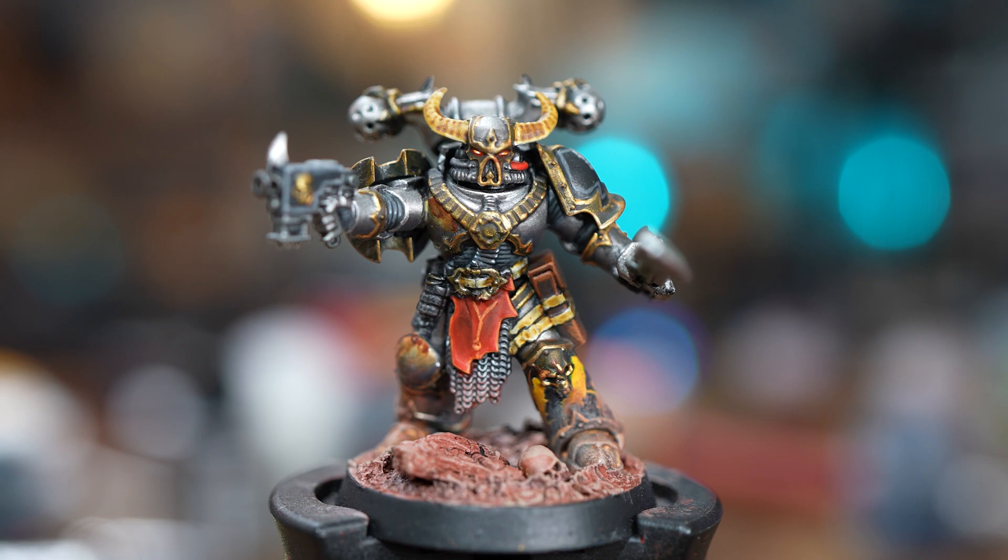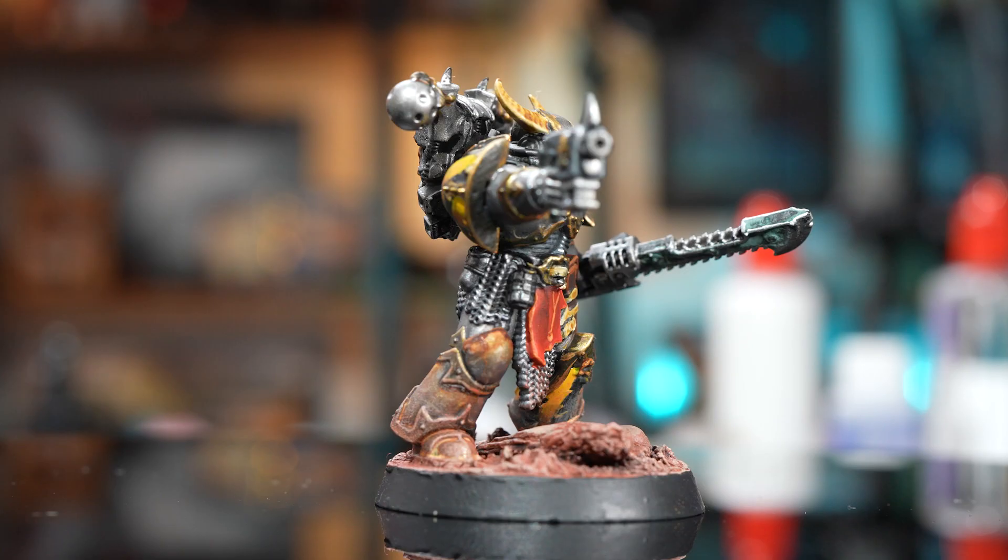The rust on this model turns out pretty good but I'm not sure I'm a fan of the Verdigris. More practice perhaps.